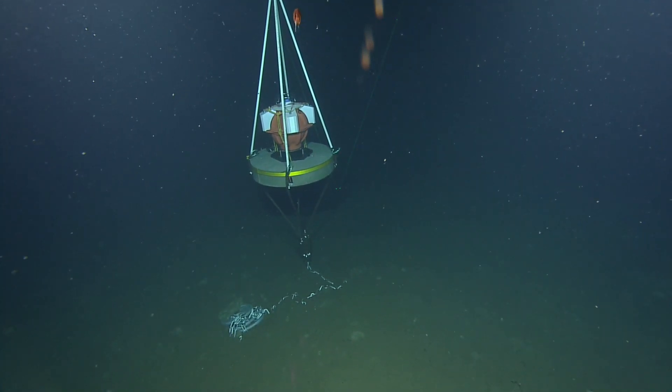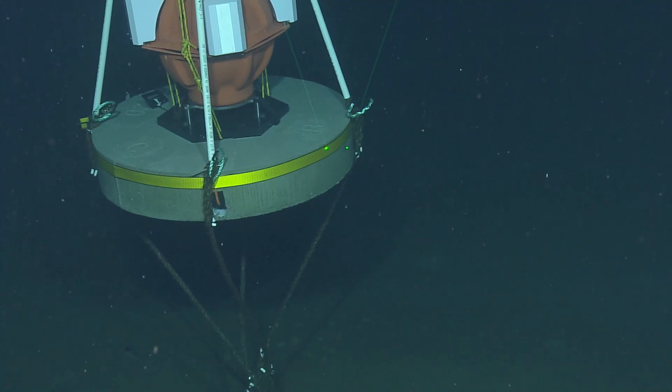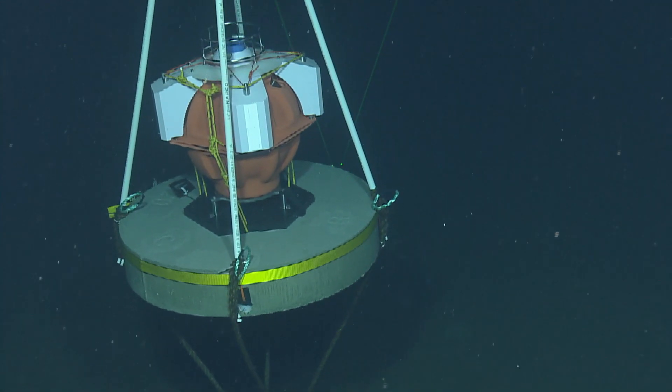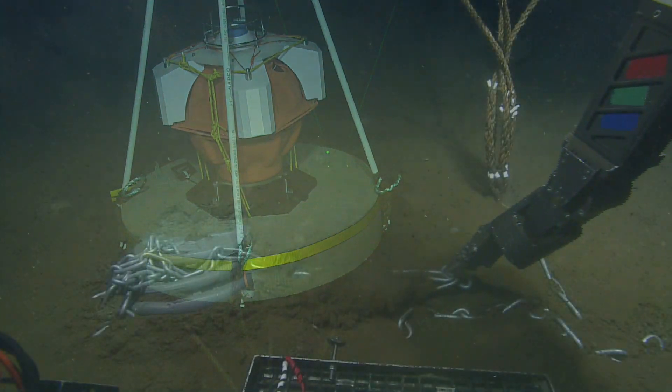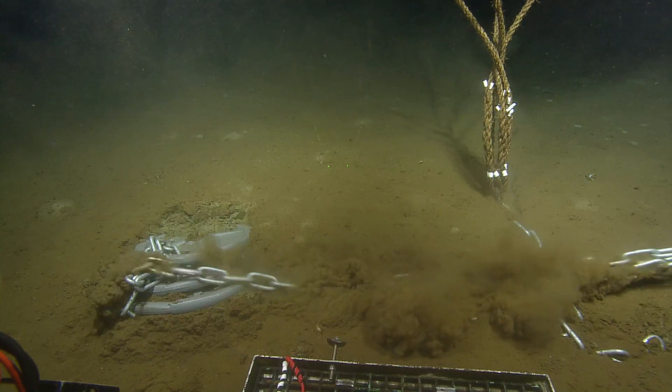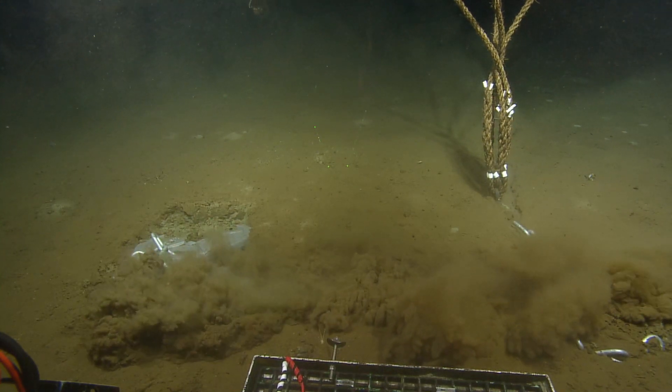Once the float is released, it'll plunk down on the bottom — that's right. We'll survey it in. We needed to release weight because with that weight on that chain it was too heavy for us to pick up.